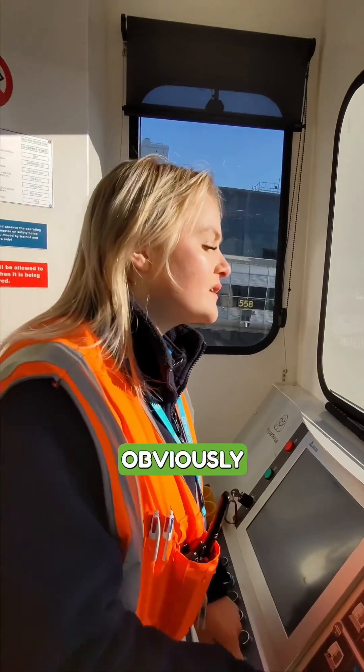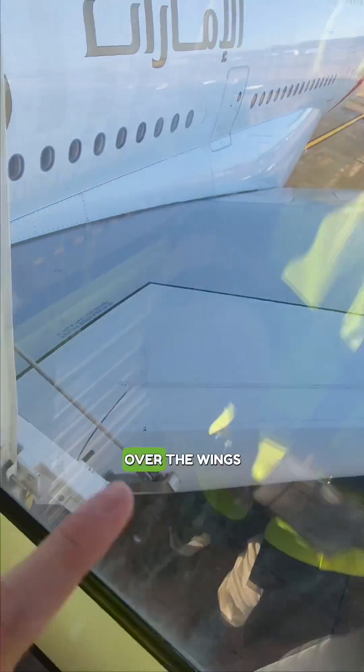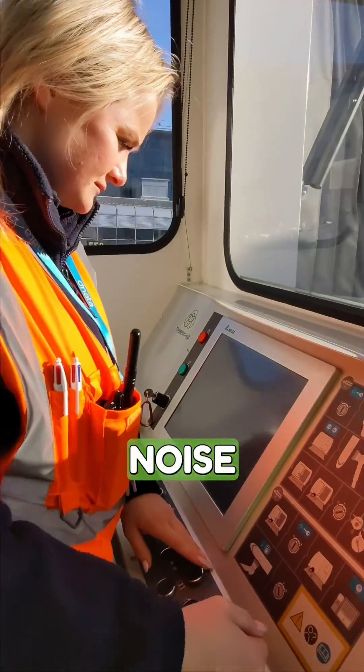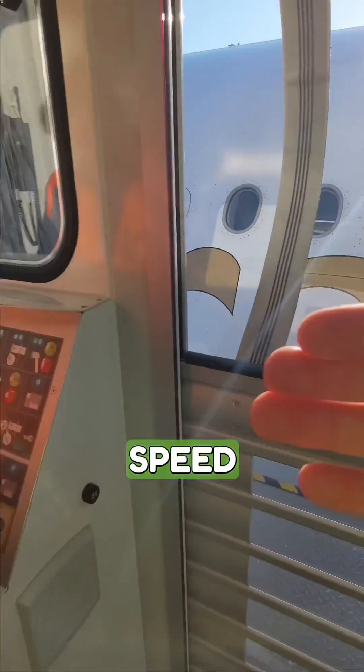What are you looking out for? So obviously, as you can see, we're going over the wings — we are literally going over the wings of the aeroplane right now. So we have to make sure we don't get too close. We can hear a beeping noise, and that's because it's sensed that there's an aeroplane there, so it slows down the speed just as a safety feature.